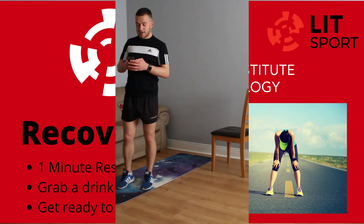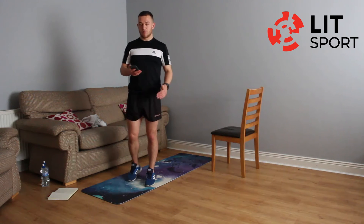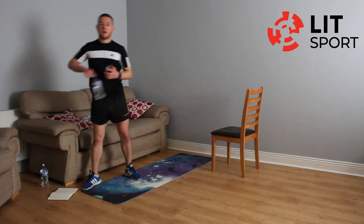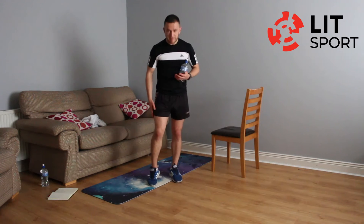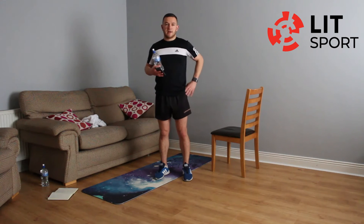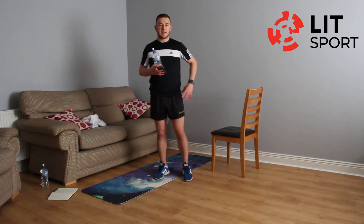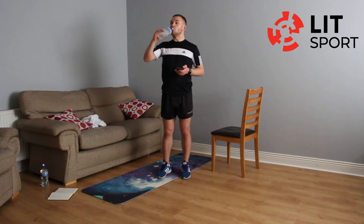That looks like just about 10 minutes of work there. We'll be doing another set — you'll have a full minute off and then we go again. Take a drink, take your full minute off. Probably not this evening, but in the morning your quads will feel sore, your hamstrings, and maybe even up into your glutes. It's normal — it's called DOMS. It's just because we haven't worked these muscles in this particular way before.